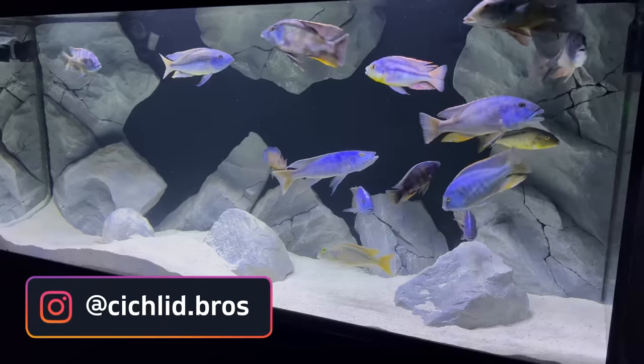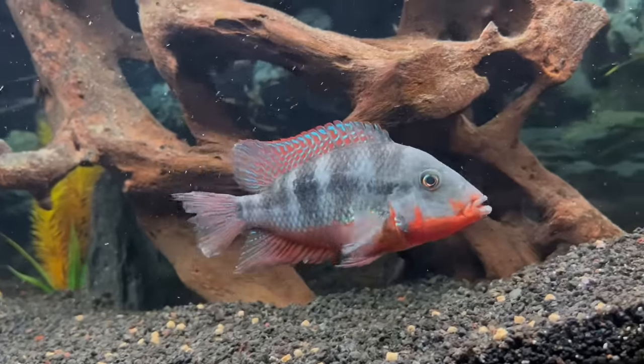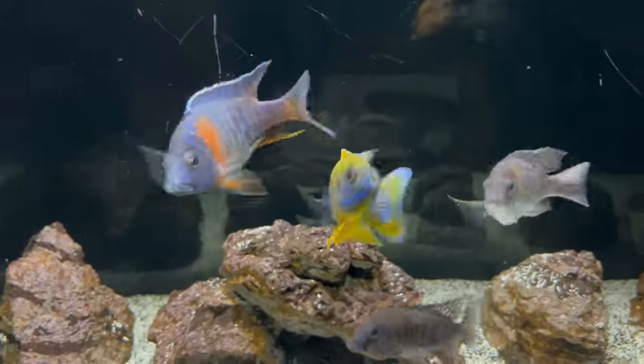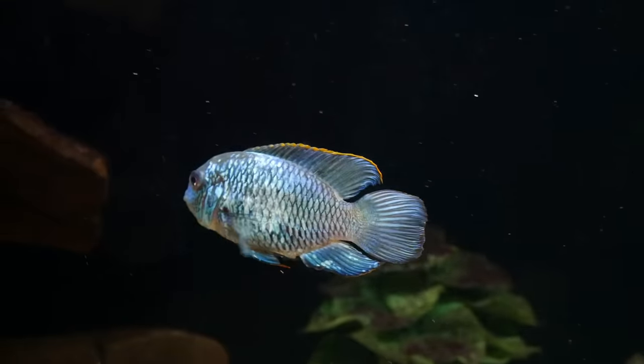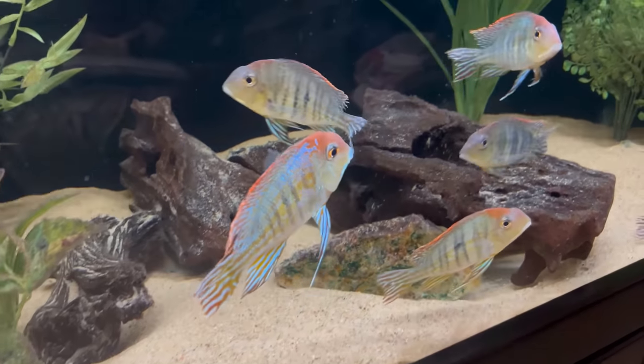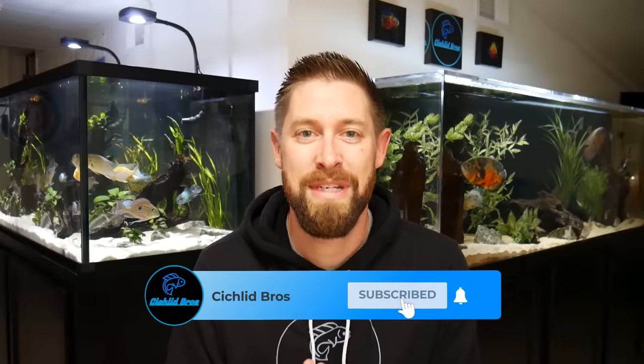How do I get my cichlids to color up? We get this question all the time, and in today's video we're going to be walking through 10 different tips to get your cichlids to color up, whether they're Africans or Americans. Hopefully you'll find some of this information helpful, and at minimum you'll see a lot of colored-up cichlids in this video. My brother Alec is going to join me as we walk through our top 10 tips for making your cichlids color up.